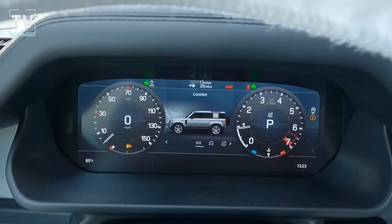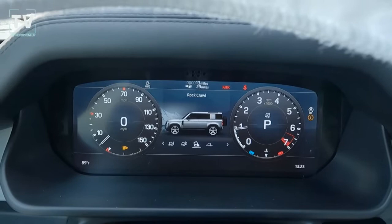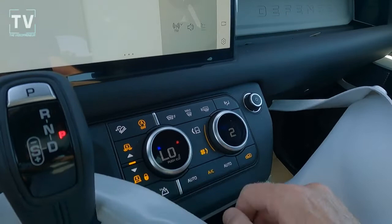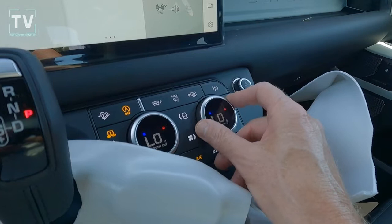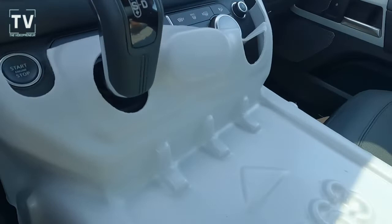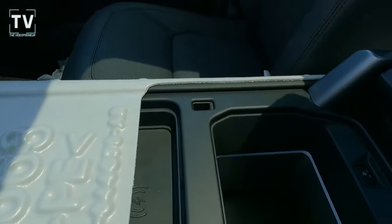All of the features will be listed below in the description. There's an 11.4-inch Pivi Pro touchscreen, and this vehicle has three-zone climate control — driver, passenger, and the rear seat each has separate HVAC controls. It has push-button start, and it's equipped with a refrigerated center console with two zones, plus a wireless phone charger. When I pull back the cover you can see the center console.